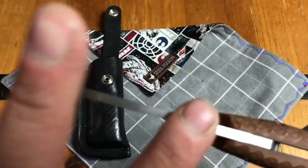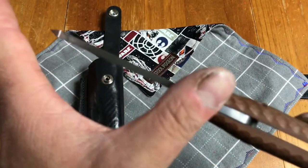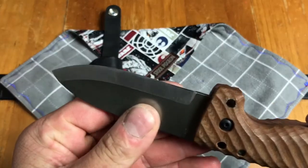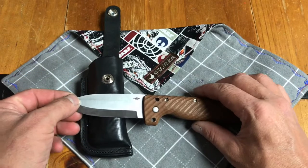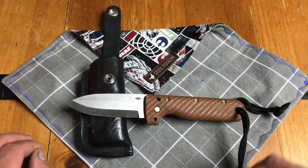As you can see, it's been batoned, but when we clean it up, it cleans up beautifully. I was very impressed with how well it cleaned up and how well it held such a great edge.